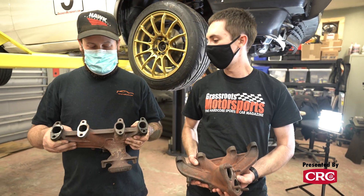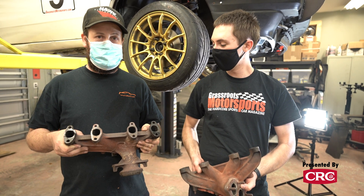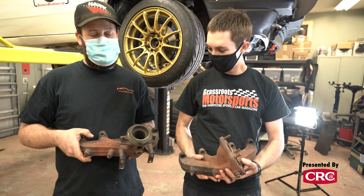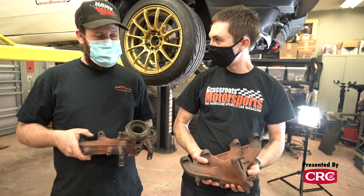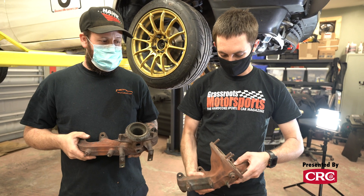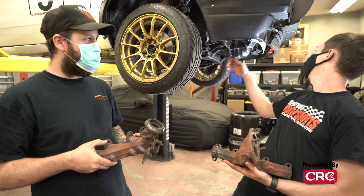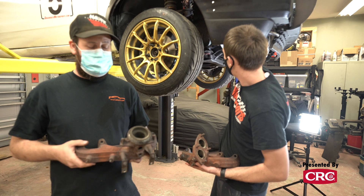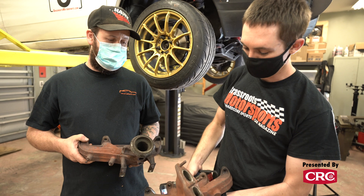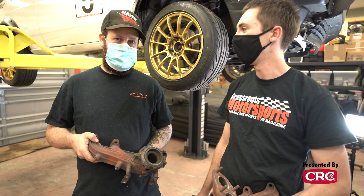Jesse, what did we just do? We got the manifolds off and found out we have to replace all the studs because they're terrible. But the important part is we got the manifold off. This new one looks like it's going to bolt right on and not interfere with anything, and the downpipe swings nicely around the axle. We can mock this all up and then when our studs arrive tomorrow we can do final assembly. You can see how much better they flow. 25 horsepower — we're going to make it.